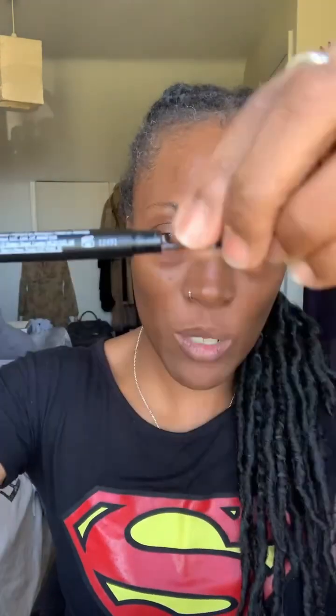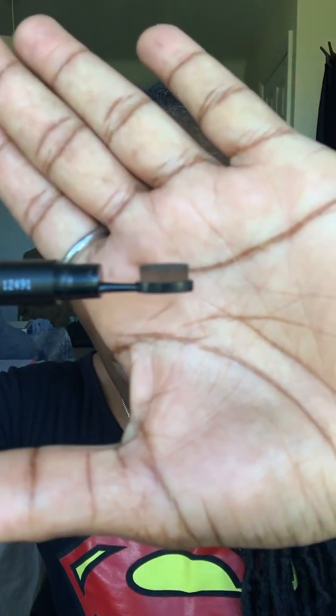This is the unique sculpt and style brow pencil. It has two ends — you can see there's a lid here and a lid there. If you take off one end you'll notice you get a little suede brush. Mine's a little bit dirty, but there's the brush — it's like a little suede brush.